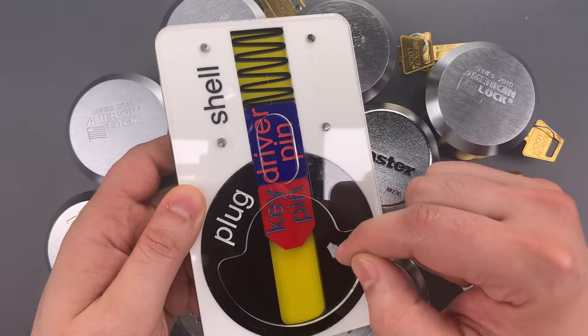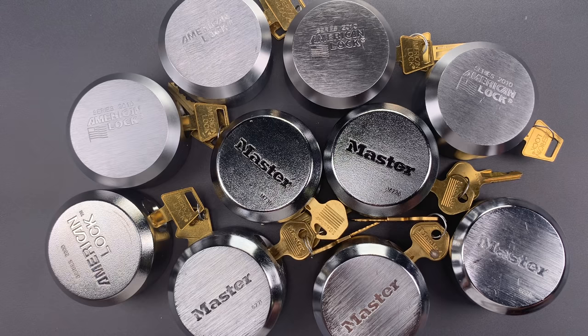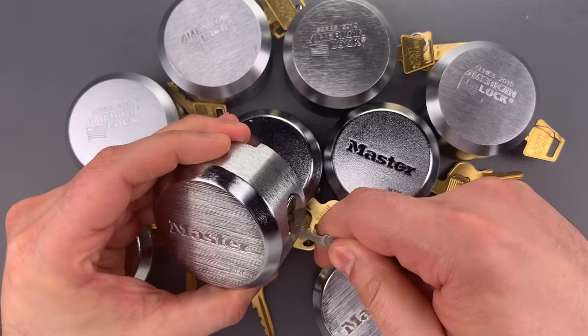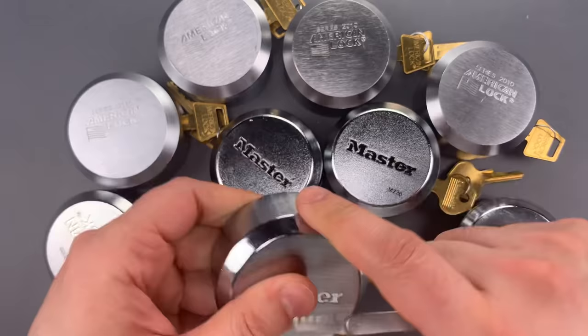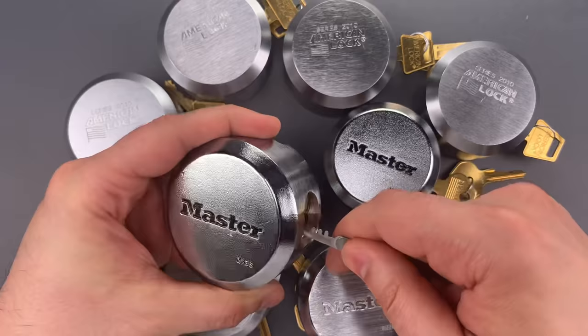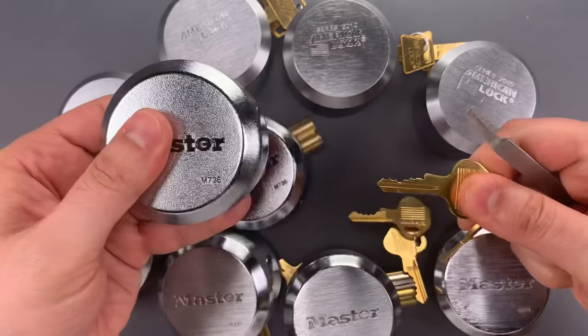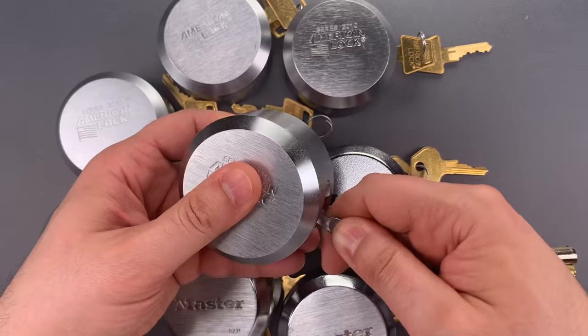Now I can't guarantee this will work on every single one of these locks, but I did purchase ten of them and it works on all the ones I bought. So let me show you just how bad it is. Here we go.